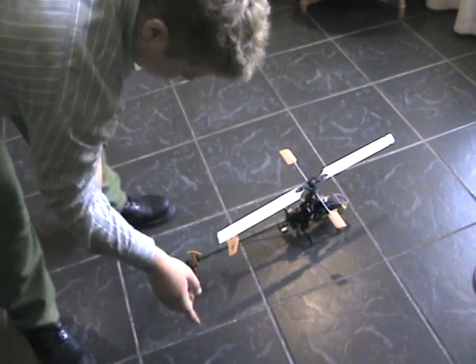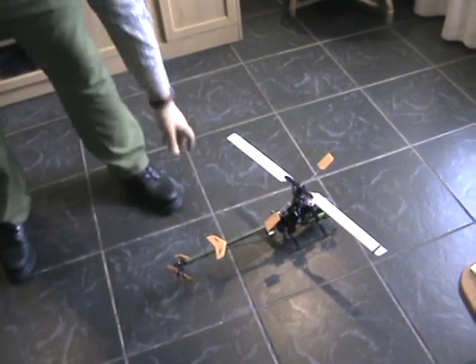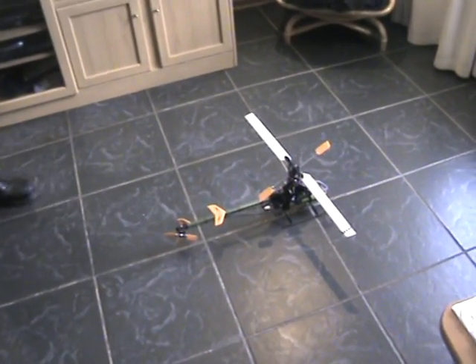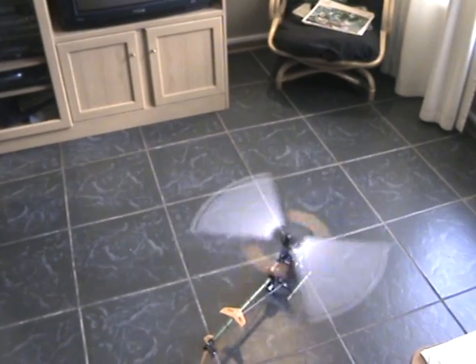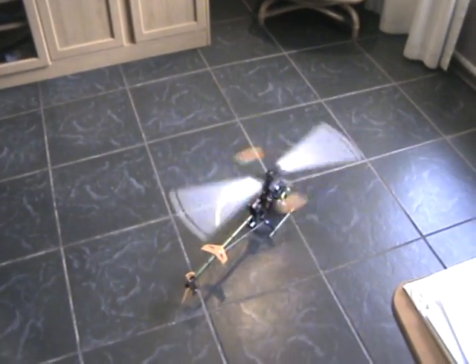They spin counterclockwise as they are supposed to. I'm going to show you my big problem. Power up my motor — you can do what you want, but just keep spinning.